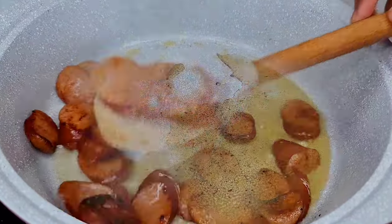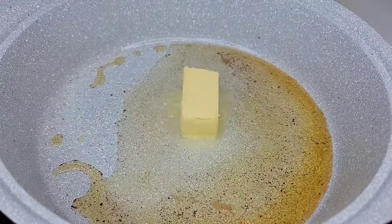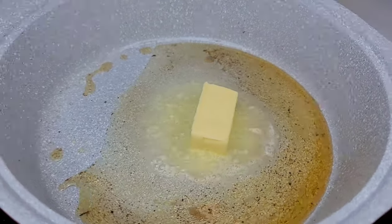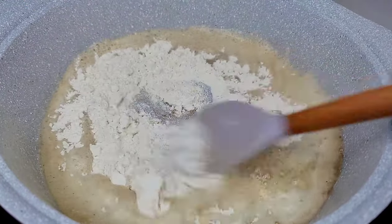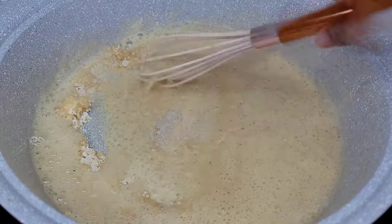Next, to create a roux, you'll need equal amounts of fat to flour. So I added some oil and butter, then we will add the flour in there. You want to mix the flour really well until it's nice and smooth. Set your heat to low so it does not burn, and you want to continue to stir this consistently until it changes color.